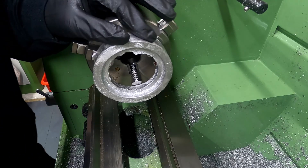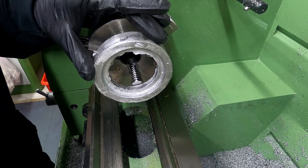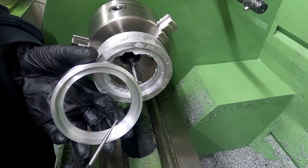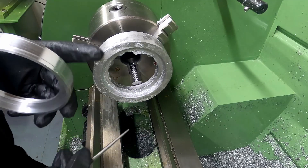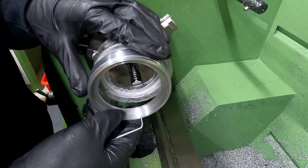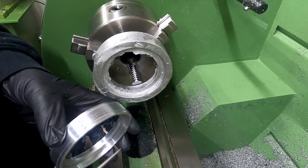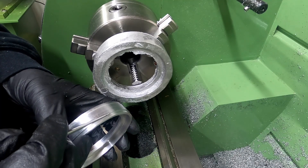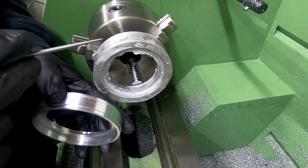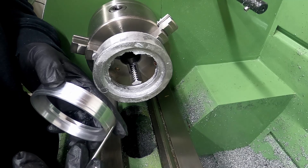With the rough casting and no real reference surface, if the casting is not running particularly true then you may end up with some thin spots on the rim or in the web. So having excess material should make it easier to find the correct shape within the casting. The drawing calls for a raised section in the middle of the rim to represent the tyre tread. The first job is to reduce the diameter of this part down to the size of the tread.